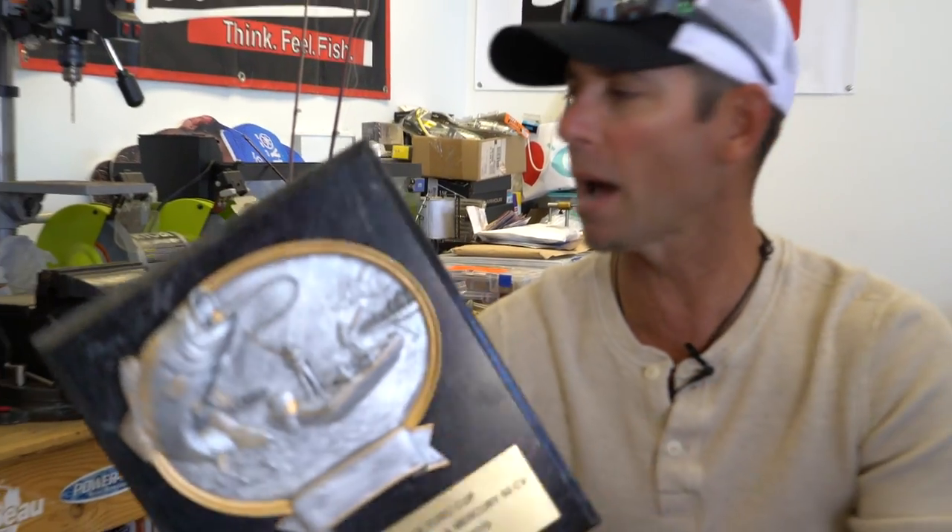I want to talk to you a little bit about the two primary baits I used to win the Euro Cup. I also want to talk about the rods, reels, and line as well.